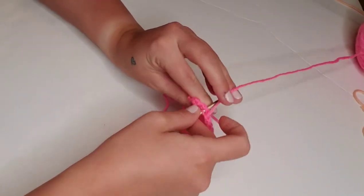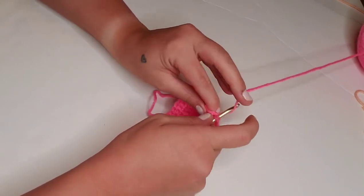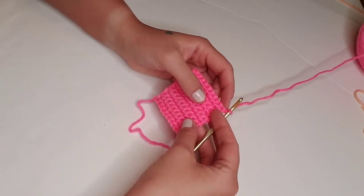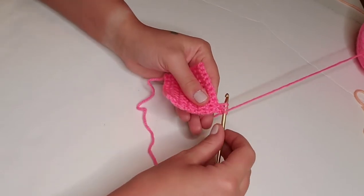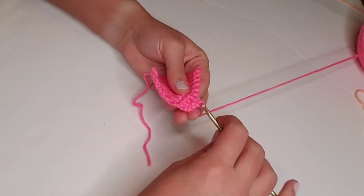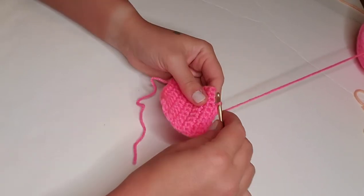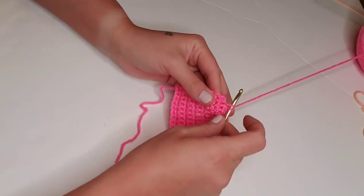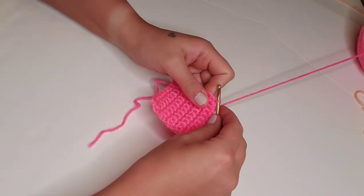Here we are coming up on the end of row 12. We're just doing those last couple stitches, and then we're going to chain one and turn the work around. For row 13, we're going to single crochet decrease — pull up a loop through one stitch, pull up a loop through the next stitch, and then pull through all three of those loops. Then we're going to single crochet in the next six stitches, and then single crochet decrease again in those last two stitches. Pull up a loop, pull up a loop in that last stitch, and then pull through all three of those loops. Chain one and turn the work around.